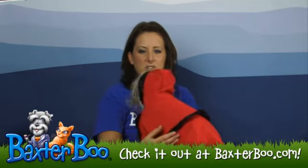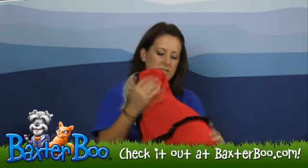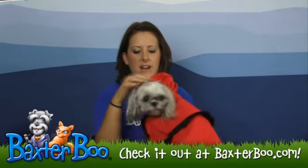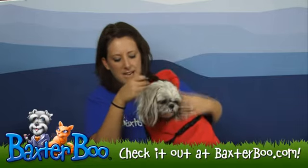The hood is attached to the cape, so it's just one piece you have to worry about. The hood is also outlined with that nice black ribbon as well.